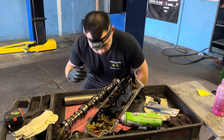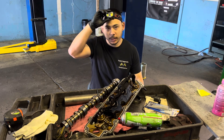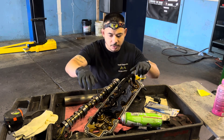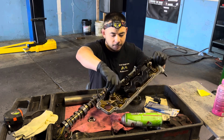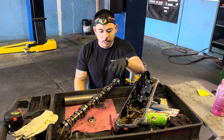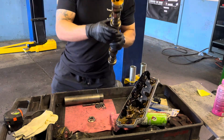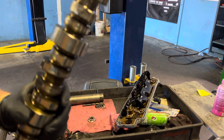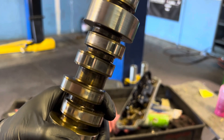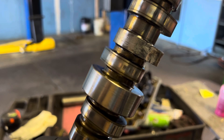I'm working on a 6.2 GM engine. A technician worked on it and these are essentially the main culprits we were dealing with. We have what they call the valve lifter oil manifold, and this one damaged the camshaft. You can kind of see at the top right here — it ground down the camshaft right on that lobe.